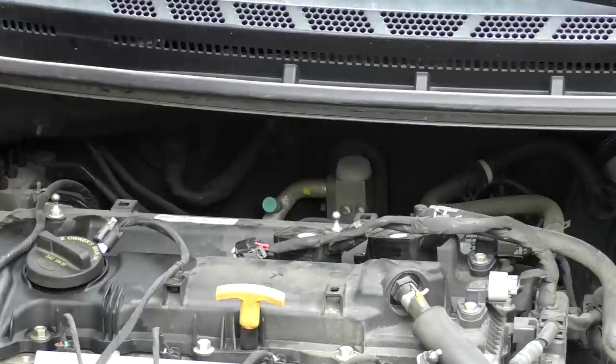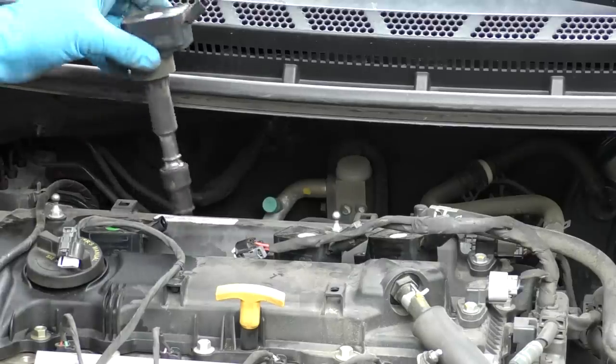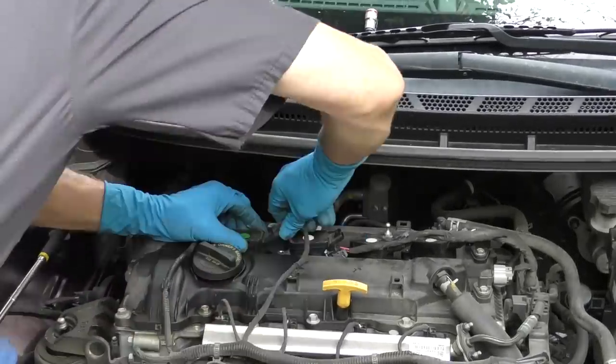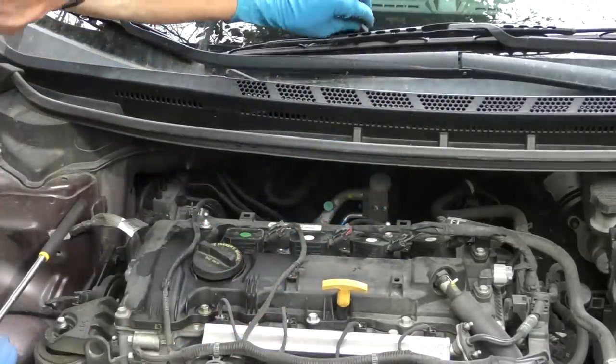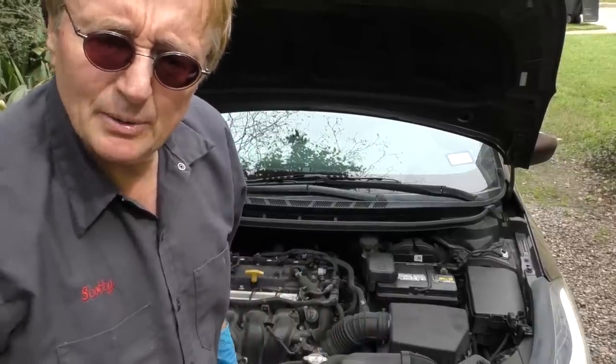Put it all back together. Make sure I put them in the right holes — this is the green one, that's number one, and there's number two. Hook all the cables back up — one, two — those we didn't unhook. Then bolt all four coils back in and we'll start her up again and see what happens.